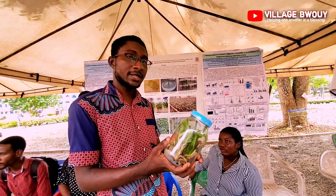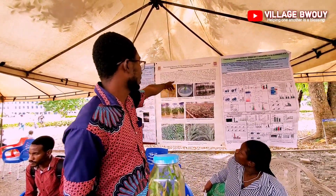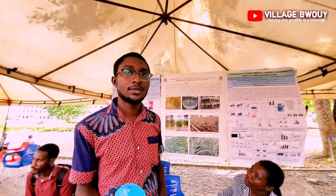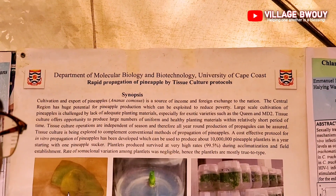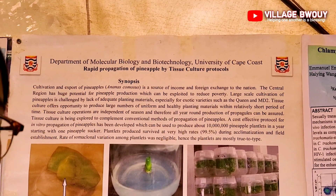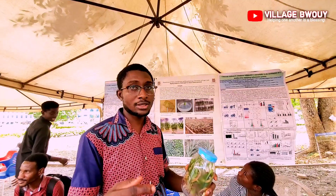This technology is very beneficial in that in a year you can grow about 10 million of them — 10 million of the seedlings! So it's very good in that you don't waste money buying seed and you don't need large space to grow your plants; you can grow them in the lab.